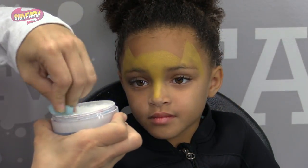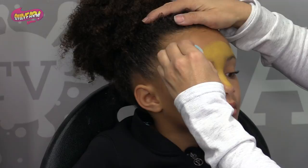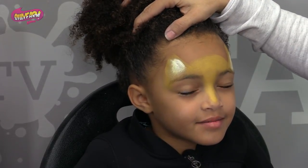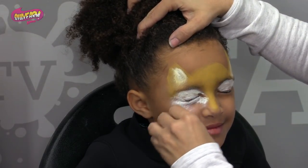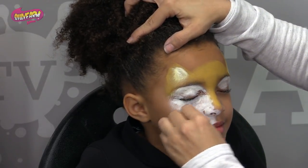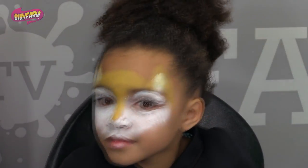So I'm going to load another sponge up with white. Always have a white sponge — keep it white, you don't want to mix those colors. So then what I'm going to do is first turn a little bit this way, just fill in those ears, just like that. And then close your eyes. I'm going to fill in the eyes, just like that. And then going to come down and kind of wisp this out, just like that.